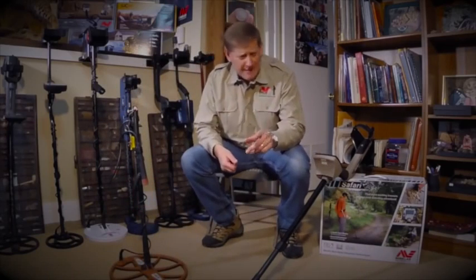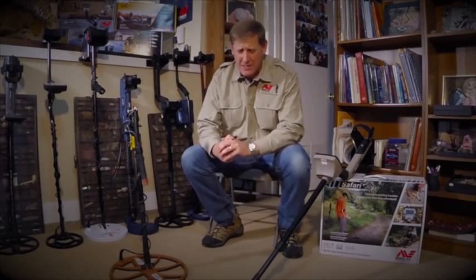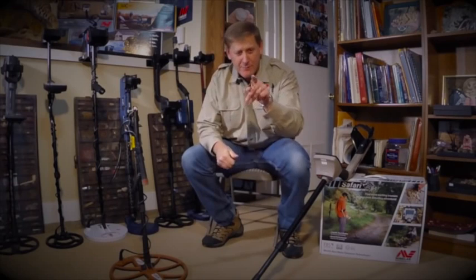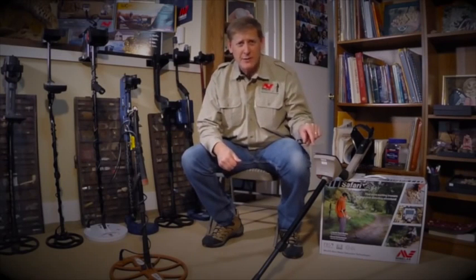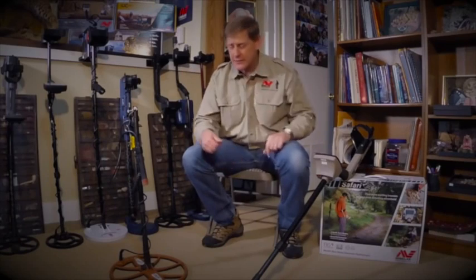We're going to show you how we set this machine up so we don't dig pull tabs, we don't dig bottle caps, and the majority of the trash that everybody else finds. Very user friendly, folks, and that's the key to success.